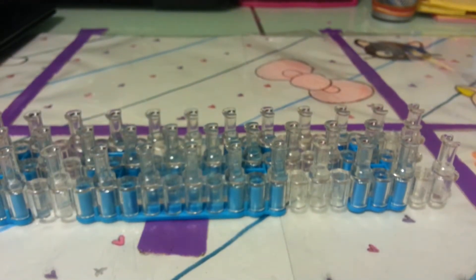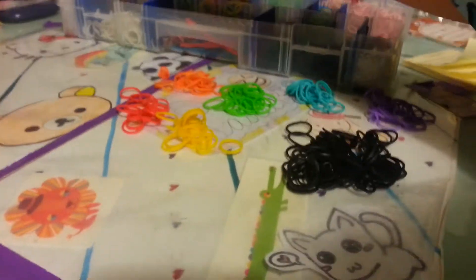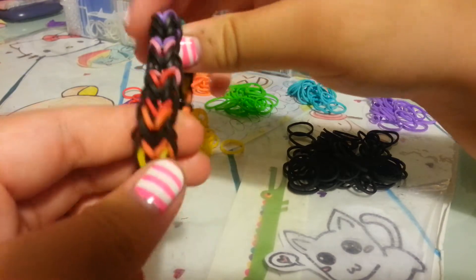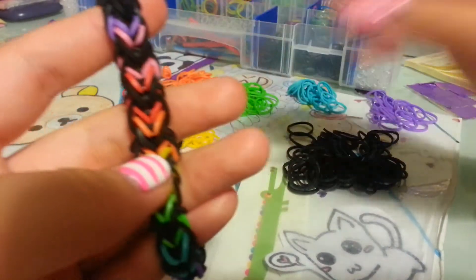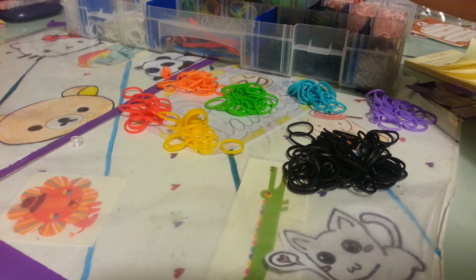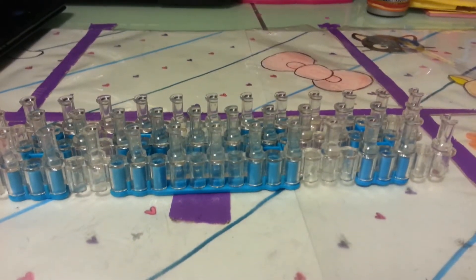Today all you're going to need is four pegs — any type of loom, or four pegs like forks or something like that. You're going to need as many bands as you need. I'm going to be using the same exact colors as this, just without the pink because I ran out of pink. I'm going to be using black and rainbow. I'll show you how to choose the colors very soon. You're also going to need a clip and a hook. I'm using the metal tip today.